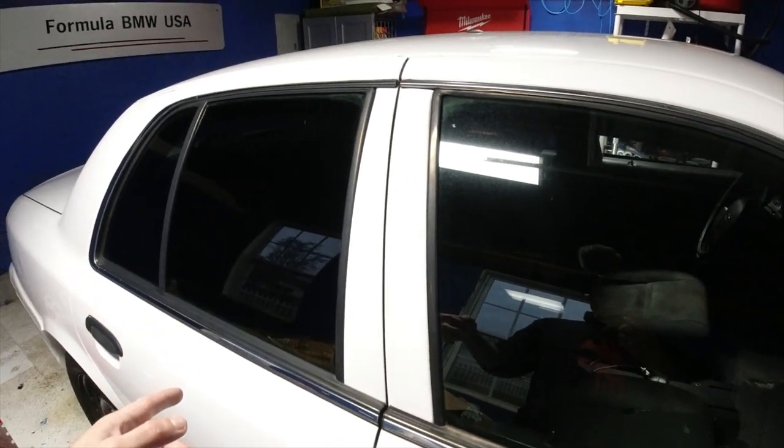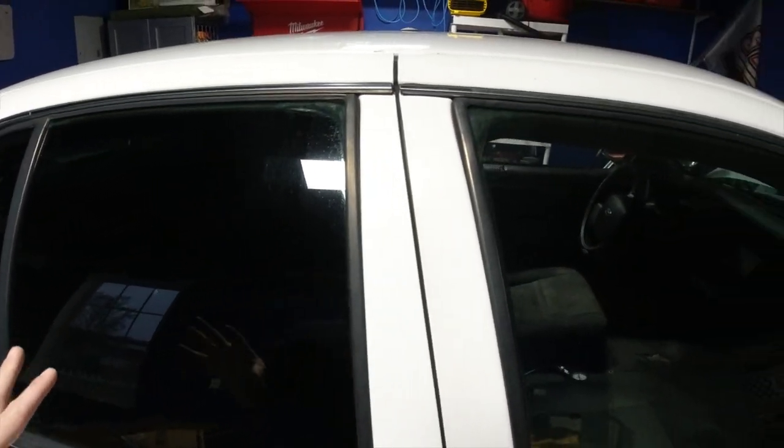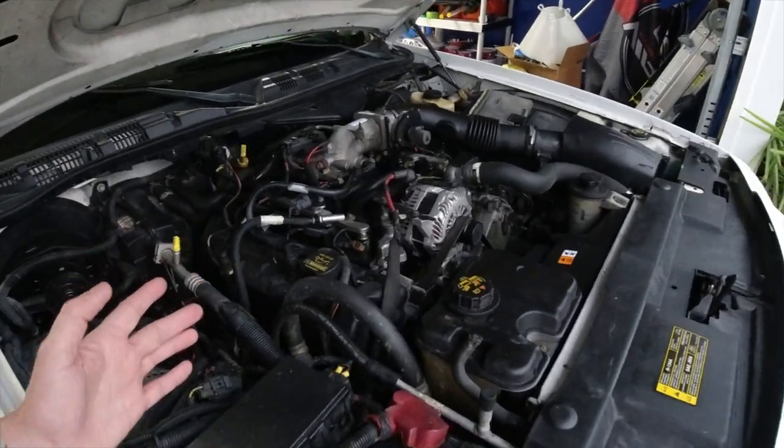The person I bought it from did a window tint — it's not that good, and I'm going to take it to the professionals to do a really nice window tint on this, because it's going to sit outside. Let's see the engine.